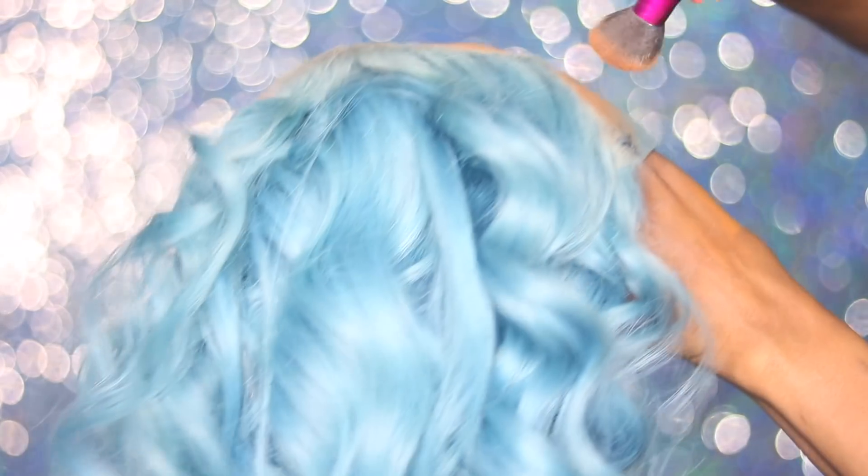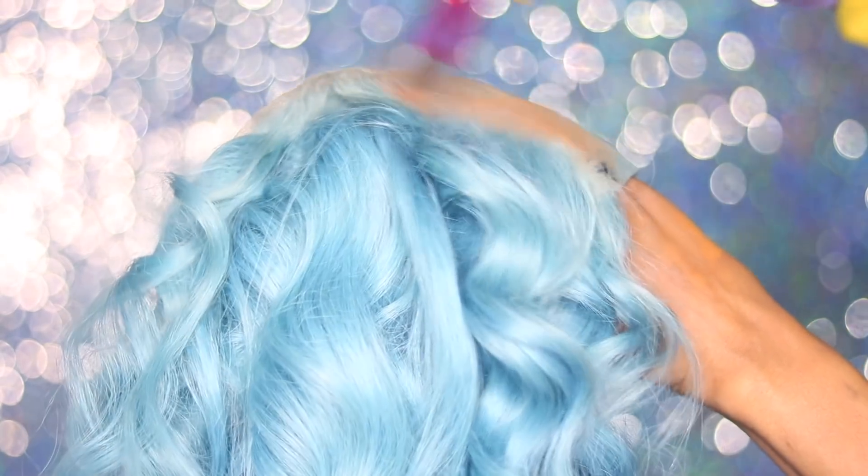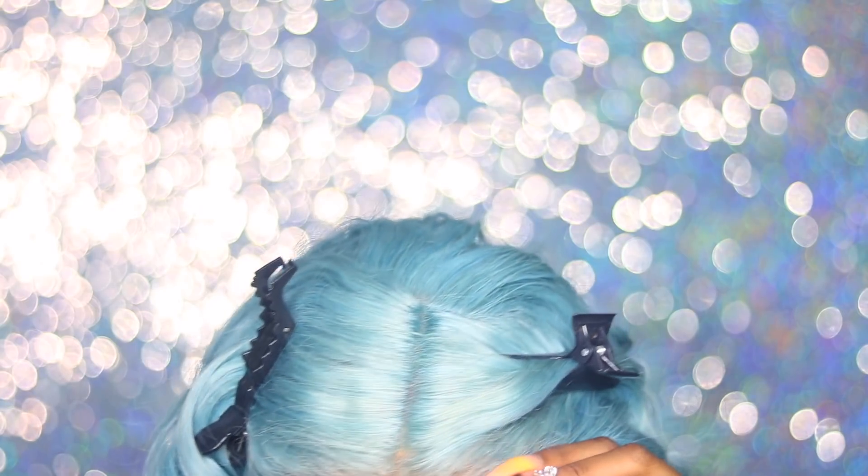Now let's move into getting this wig right. I'm going to make this lace my color — I'm using my Too Faced Born This Way Foundation in the shade Chestnut and just using a brush to dab it onto the lace.